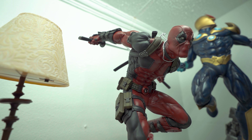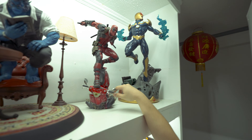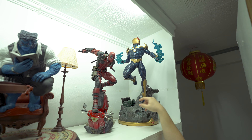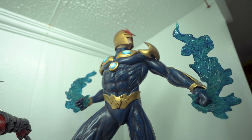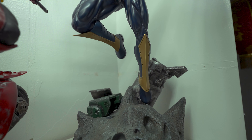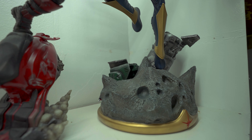Speaking of firsts — this is my very first statue: the Sideshow Magneto Paquette. This is the first one that I got, from my friend who invited me to collect statues. So thanks to him I started collecting — I probably have more statues than him by now. I think this is a very underrated statue, that's why I still have it here.